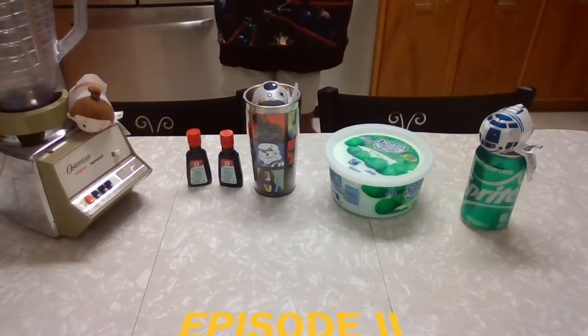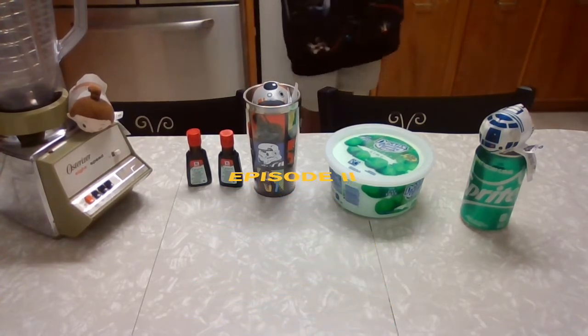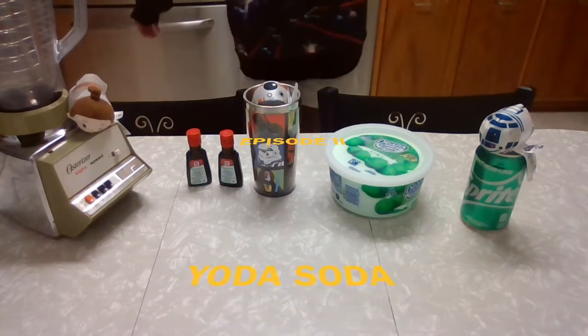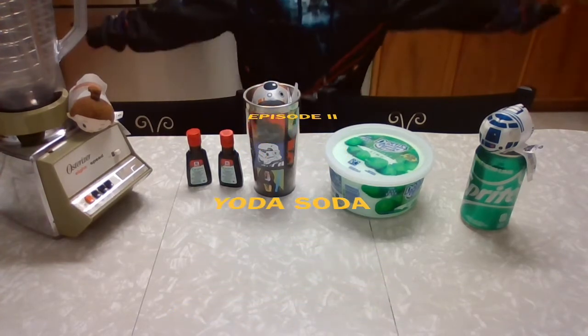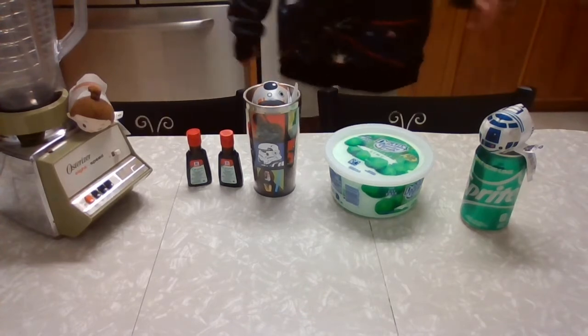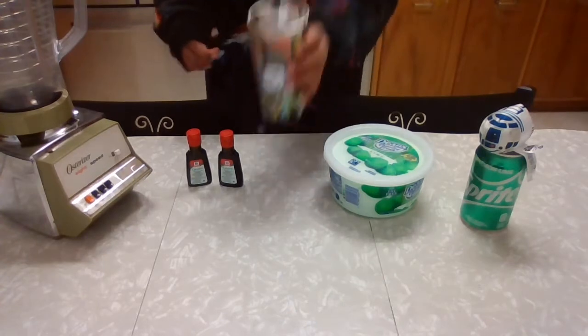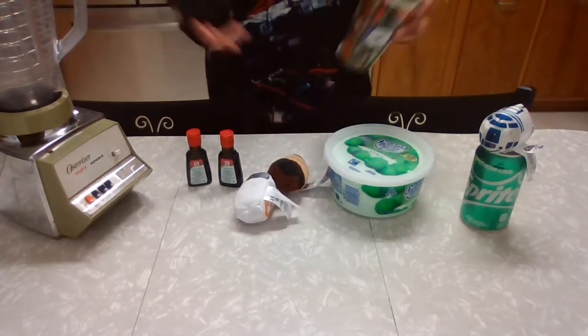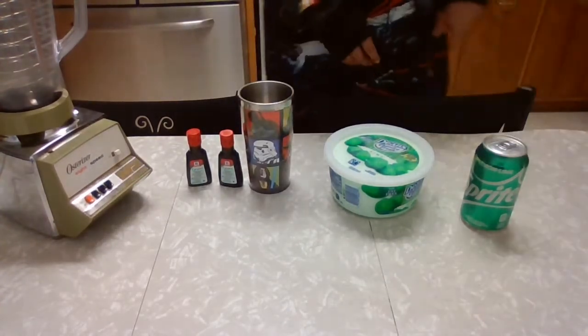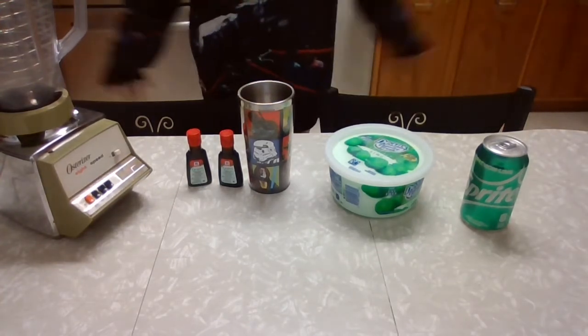This is part two of our fandom series. For part two we are doing Yoda Soda. I have my Star Wars themed sweater here. And also — hey, what are you guys doing here? Anyways, besides them, we're going to be working on Yoda Soda.